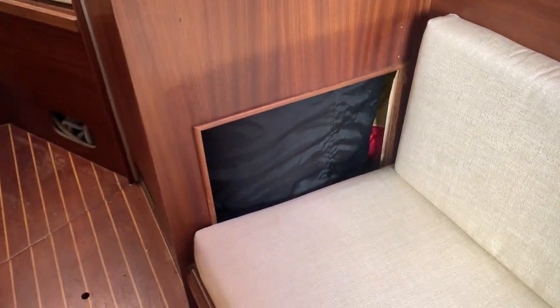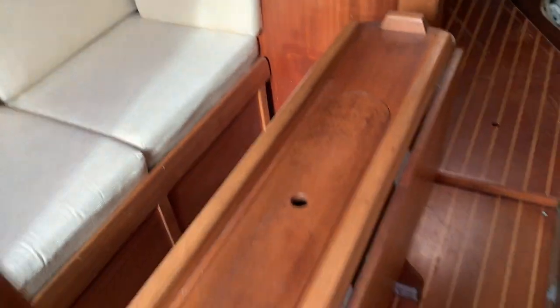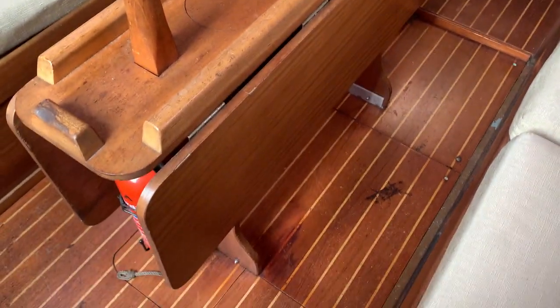Nice upholstery — you've also got more storage behind the seating. There's also the little Trotterbox cushion that comes out to make a decent sized berth.